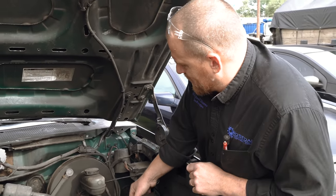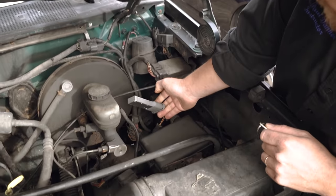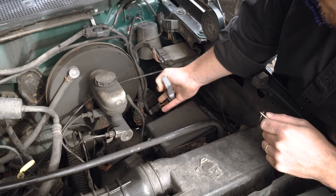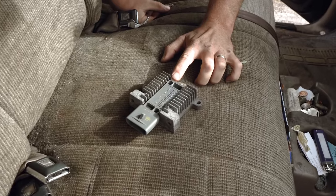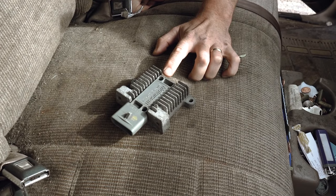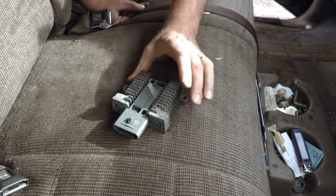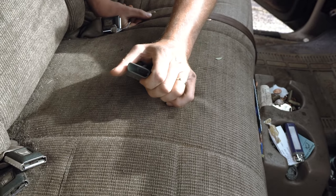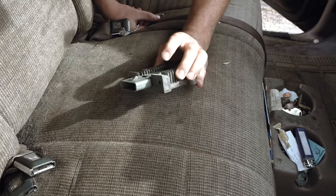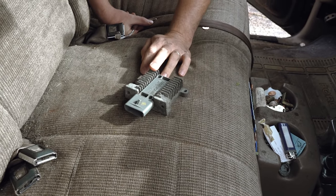It also has a new ignition module put in and just laying here, which I don't think is good. I think those need to be grounded. This is the ignition module off of the truck — you can see it's bolted to a piece that allows for heat dissipation. That was the big problem on these back in the day. Being mounted on the distributor, they'd fail from heat. So when they remote mounted them, that fixed that problem.